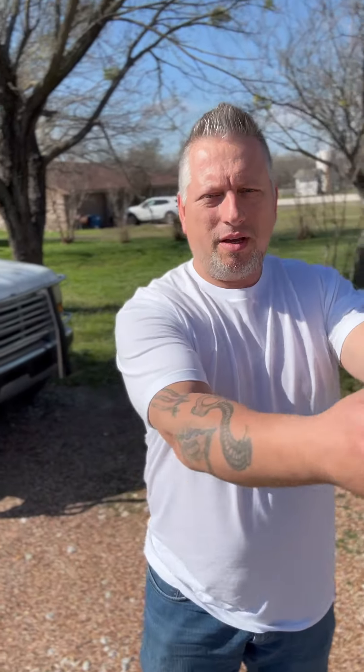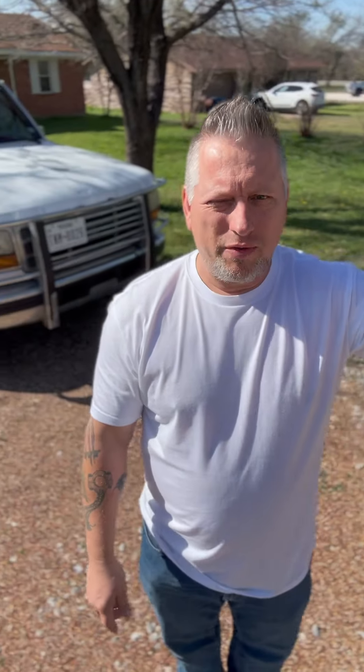Hello everyone, welcome back to the channel. I want to take a minute to do a little review. This is the first pickup for my oldest daughter — her first vehicle. She only had it a few months, but back before Christmas, she needed something. As a teenager in high school, she sometimes had a busier schedule than my wife and I combined, so I got her this thing.